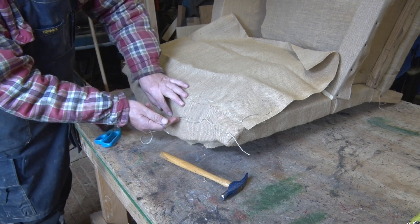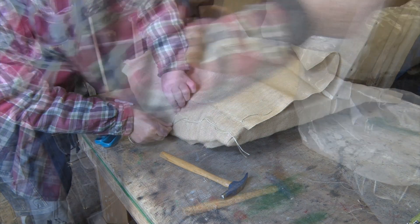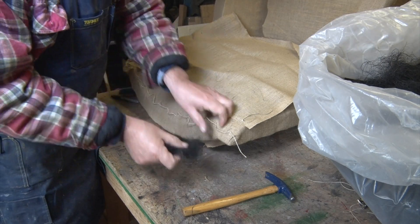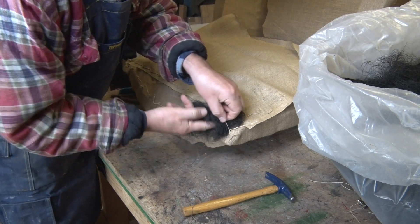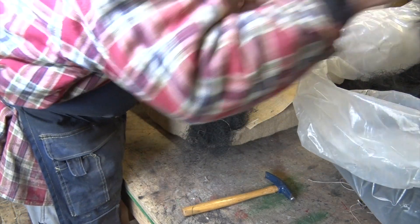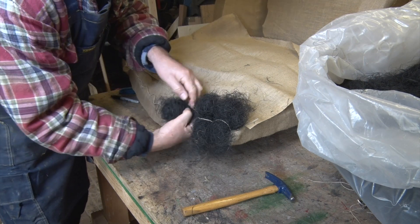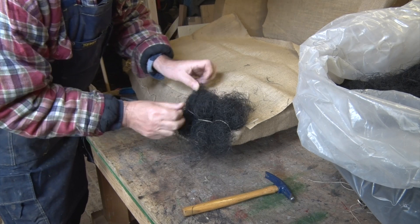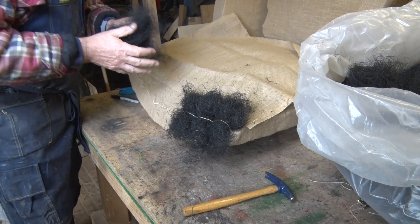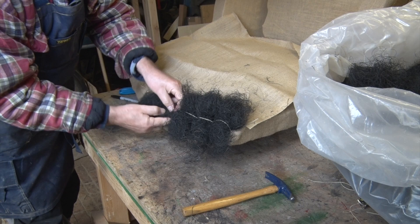You'll notice I'm following the line of the curve of our back. So with the row of loops in place, we now use this stuff which is black fibre. It's shredded coconut which has been dyed black or fireproofed. We just put little bundles of it underneath our ties. Tease it out as we go — we want to make sure we don't get any lumps or bumps. I'm going to go all the way along.